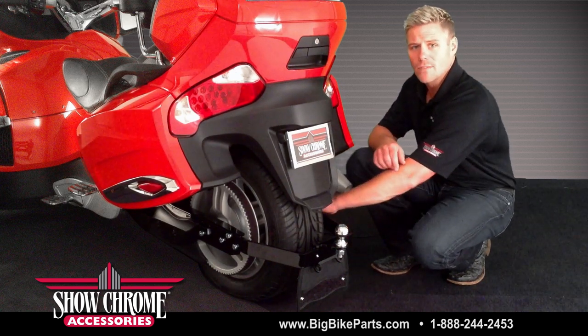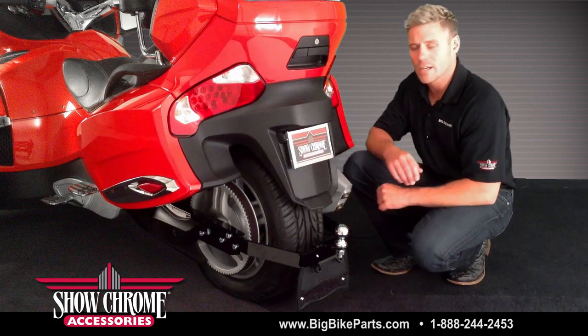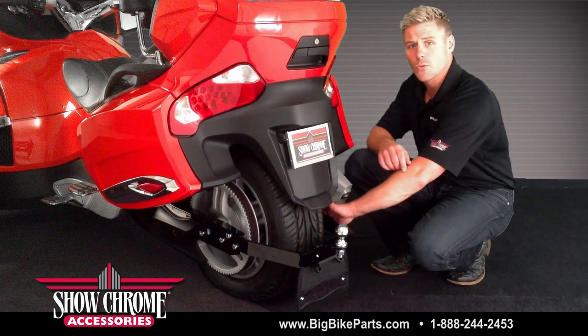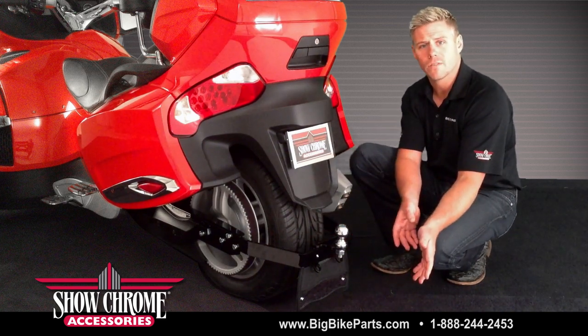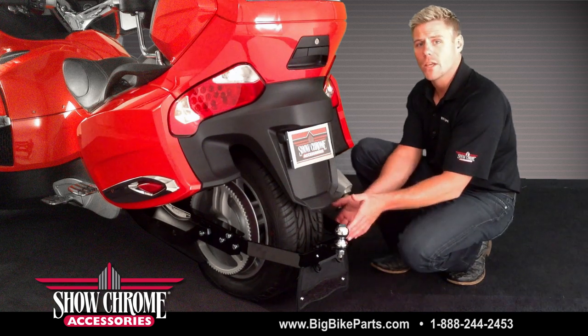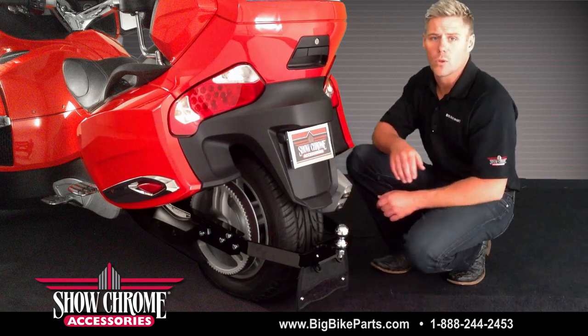The instructions will tell you to install the left-hand side and the right-hand side bracketry as well as the six bolts — three on the right-hand side and three on the left-hand side — which will allow you to actually remove the rear portion of the hitch. So if you're not utilizing it you don't have to have it on your motorcycle, or if you want to utilize it it's just installing the three bolts per side.